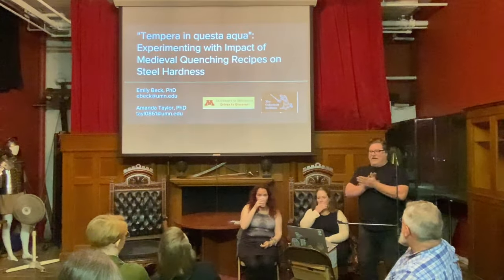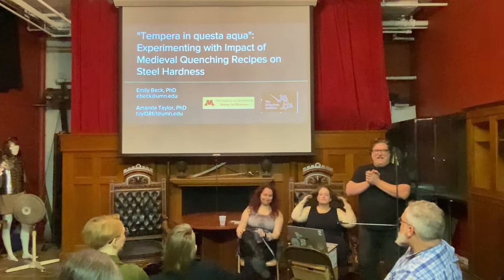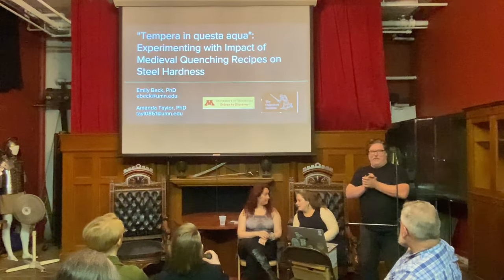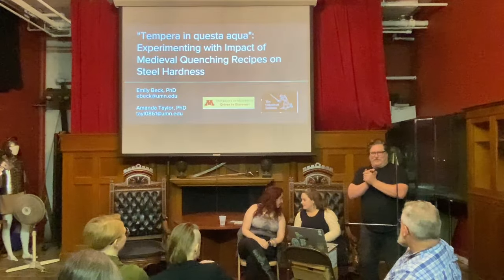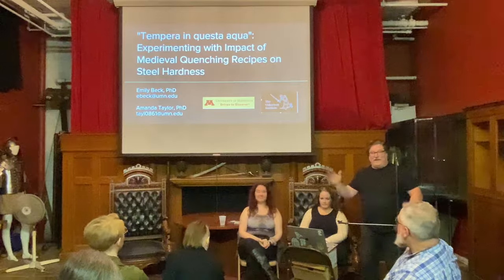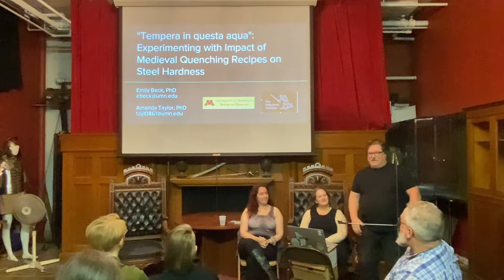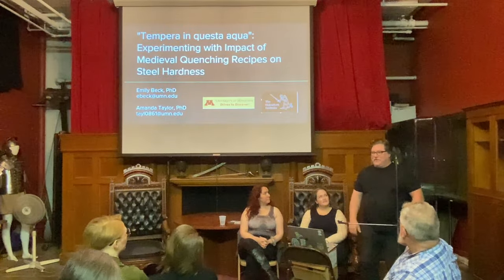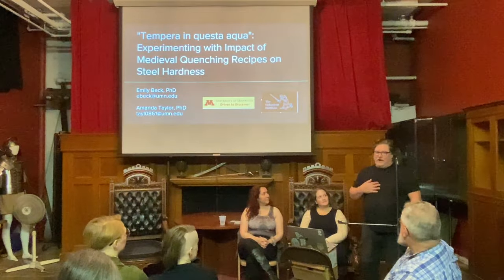We're going to try and get started as close to on time as possible. You've just had several very smart people and people who use three-pound hammers try and set up an audio-video presentation. Hopefully this works, hopefully everybody out on the internet can see us and hear us, and we will share some of our research with you. My name is Craig Johnson.